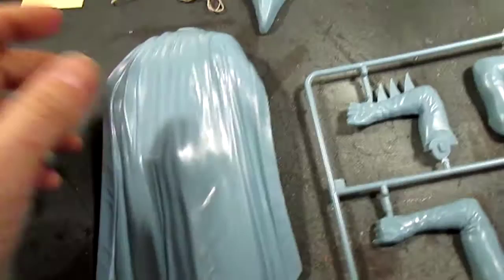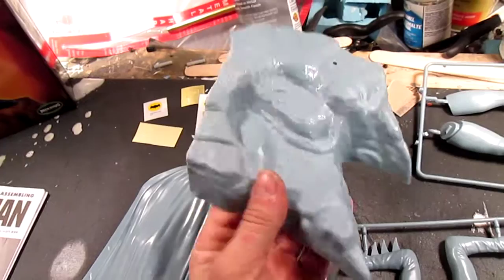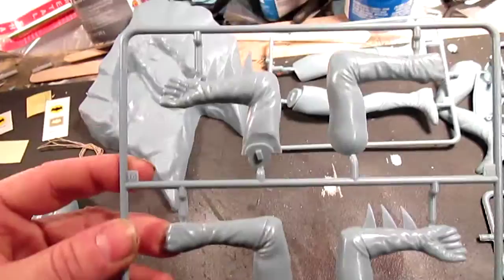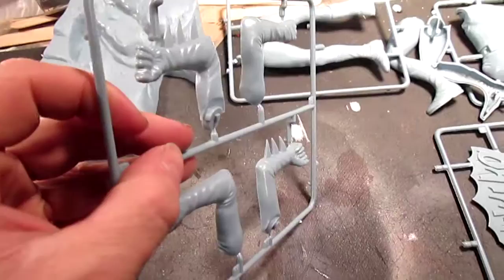The kit itself comes in basically a blue-gray styrene. I'll start with the cape — there's a little bit of a line right here, just a little sandpaper will knock that off or the back of a knife. The base — I call it a puzzle base. The arms: I don't really see any flash or anything of that nature. I haven't put one together so I don't know how it fits, but to me it looks like it will fit really well. I have seen people do test shots of it, and very minimal modeling work needs to be done.